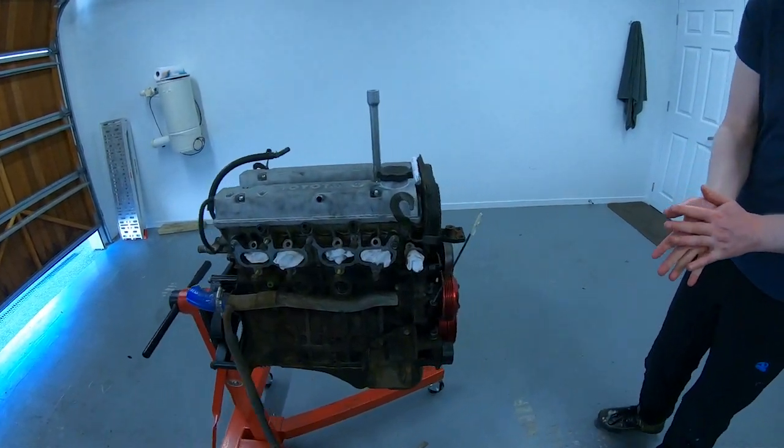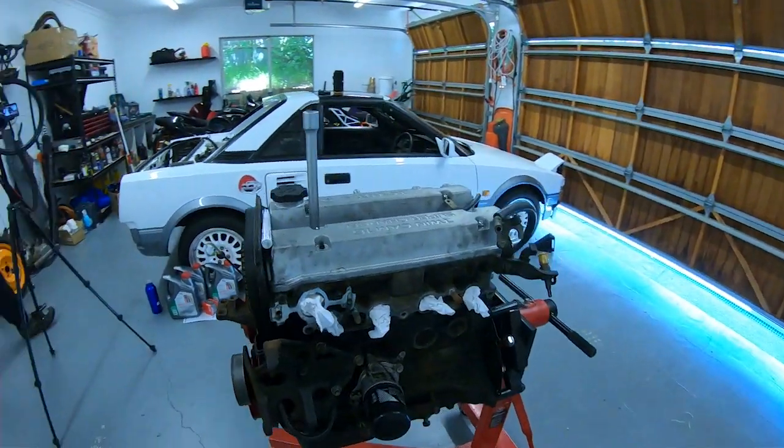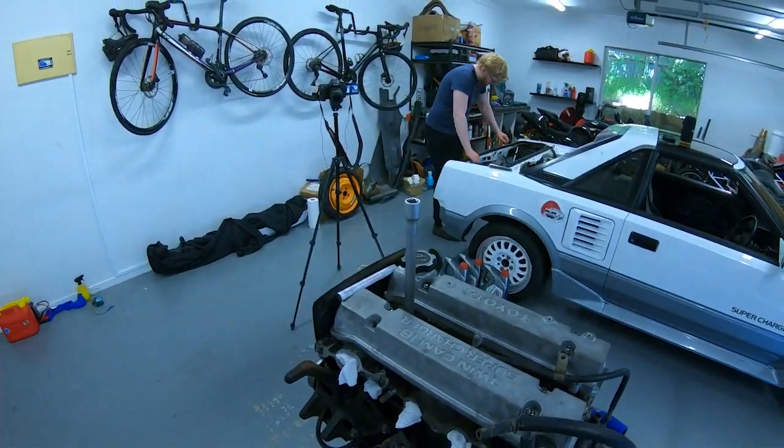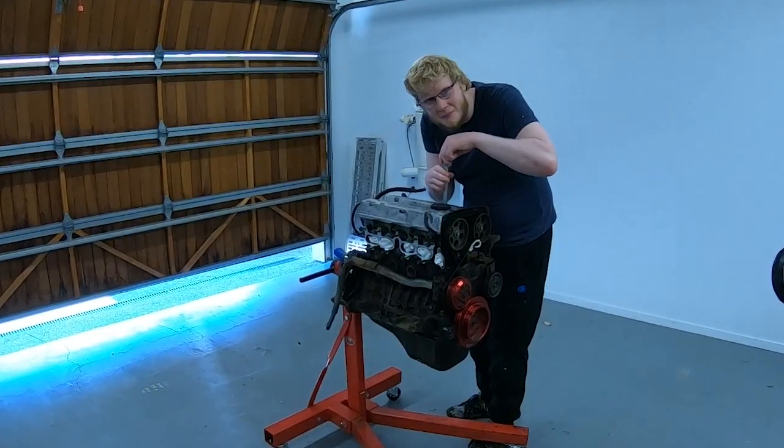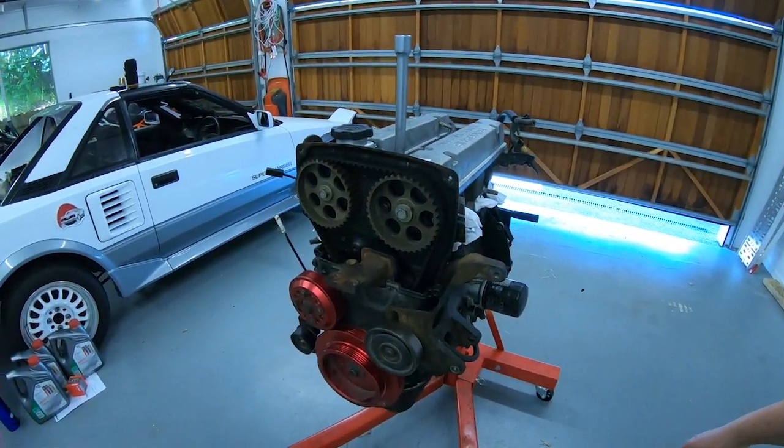Hello Internet! Welcome to Steph Theory, where we figure out how to do work on this engine. Because I have no clue, John has no clue, the camera is totally pointed in a different direction — we're just working things out.